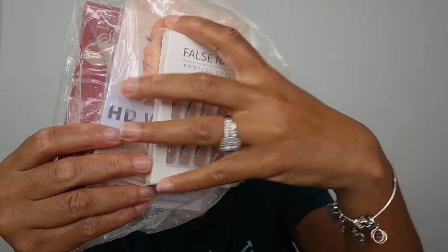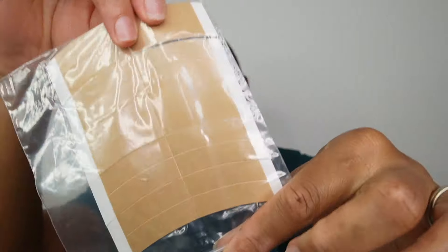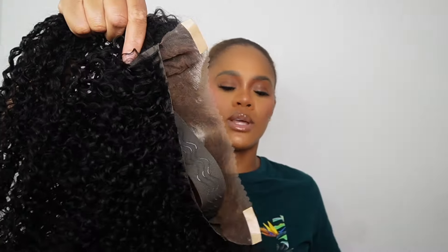In this package we get wig caps, and we also have another wig cap, some nail press-ons, and an edge band from the company. Now we're gonna go into the wig, which you can make glueless because we have the pre-everything tapes. I don't think I'm gonna use them — I want my wig to be on securely.